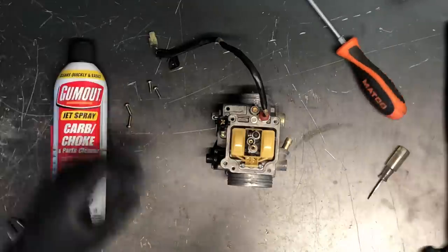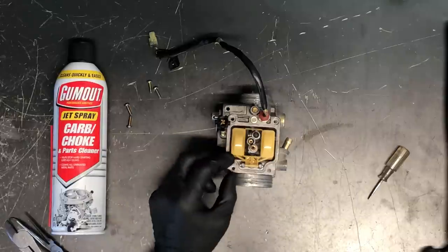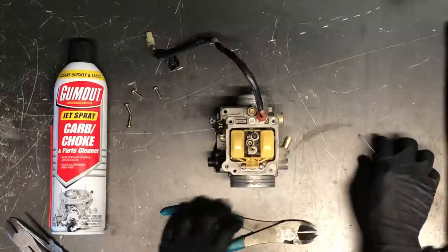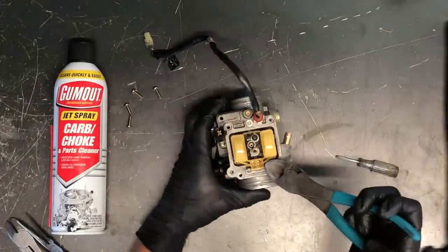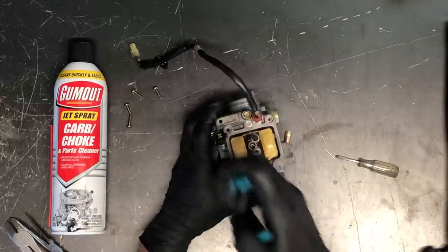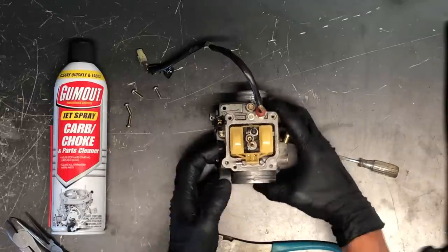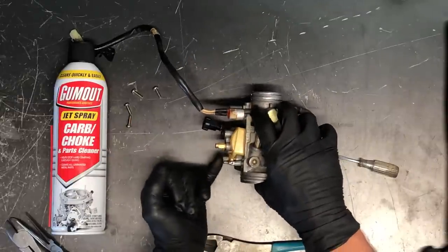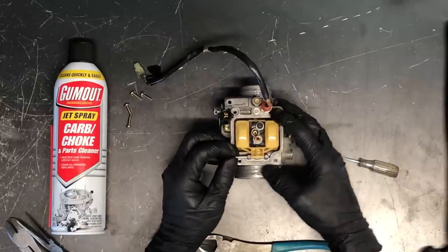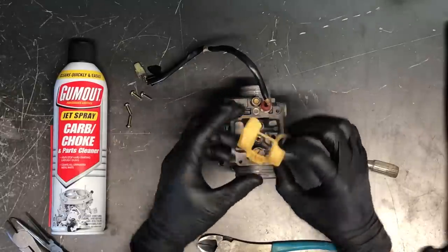Next we're going to pull the float off. Sometimes you can take a screwdriver and push on it, but other times it's more challenging. These posts are aluminum and break very easily, so you want to be careful getting the pin out. What we've done in the past is set something underneath to support the post and take a small pick to at least get the pin started — once it's started, it'll slide in and out pretty easily.